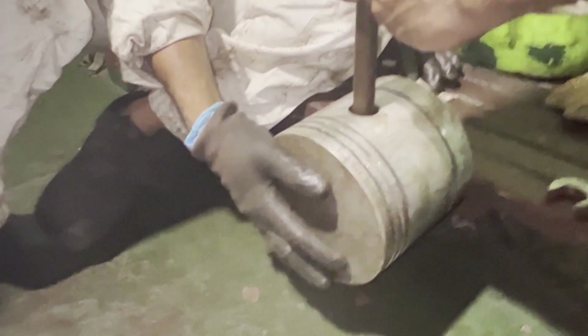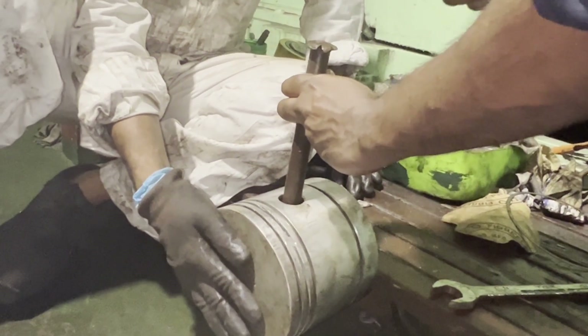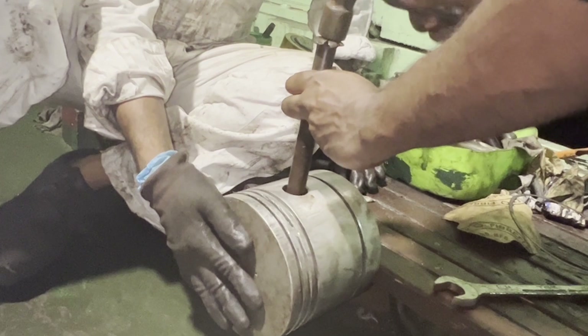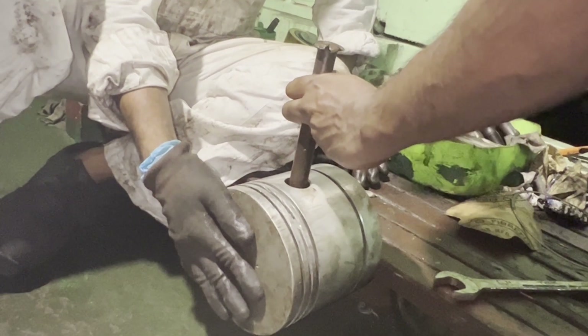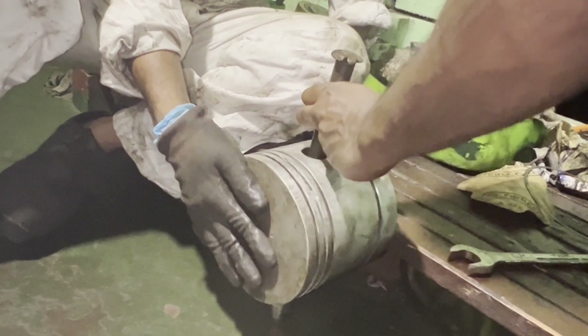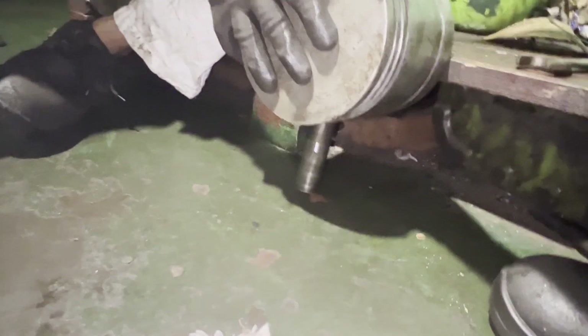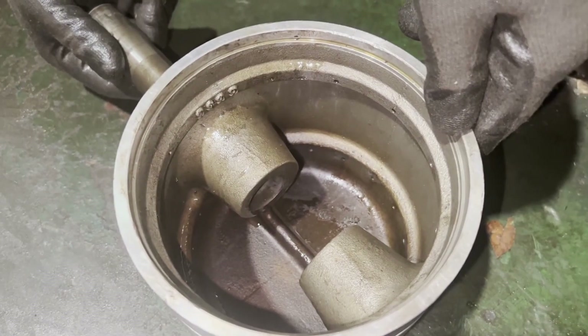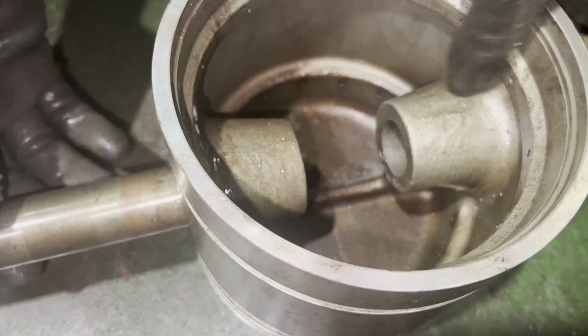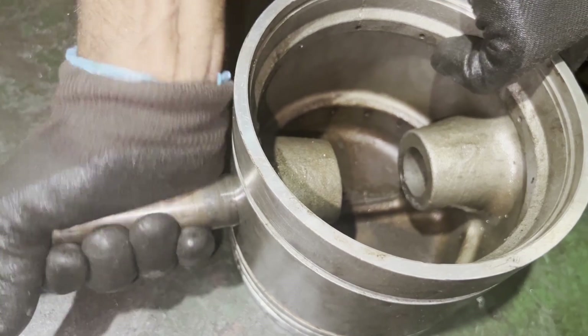In our last part we had removed the piston from place, so now we are going to dismantle the piston — that means we remove the piston from the connecting rod. For removing the gudgeon pin you need to have a brass rod like this. Just hit over the gudgeon pin so that you can remove it easily. We have now removed the gudgeon pin from the piston.